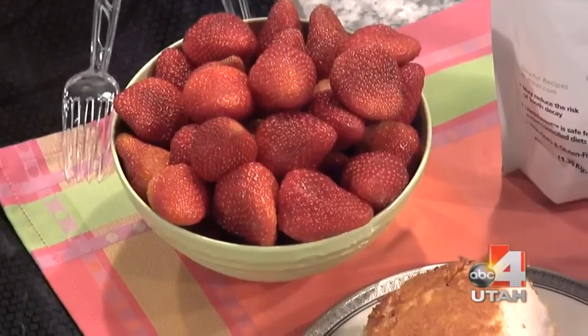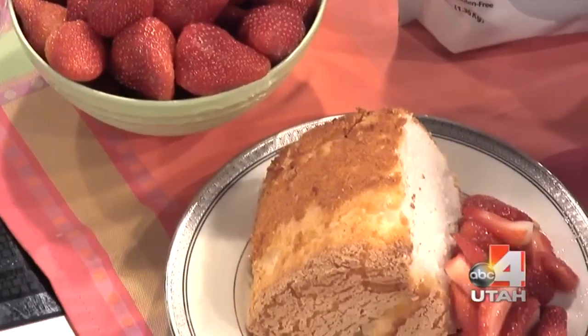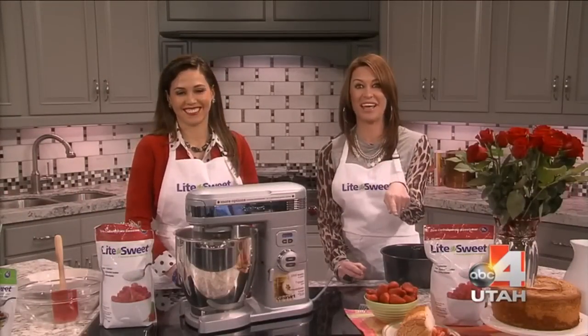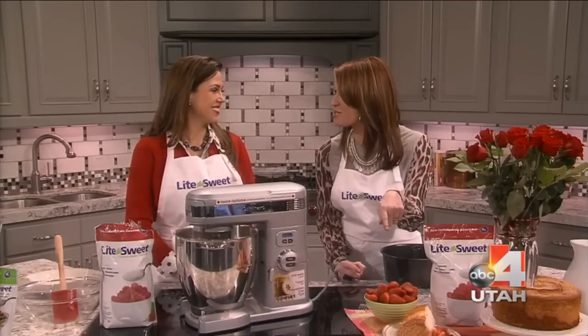XILA SWEET. If you want to look like Glaucia, I know what to do now. You eat this angel food cake for breakfast because it's 50 calories a serving.